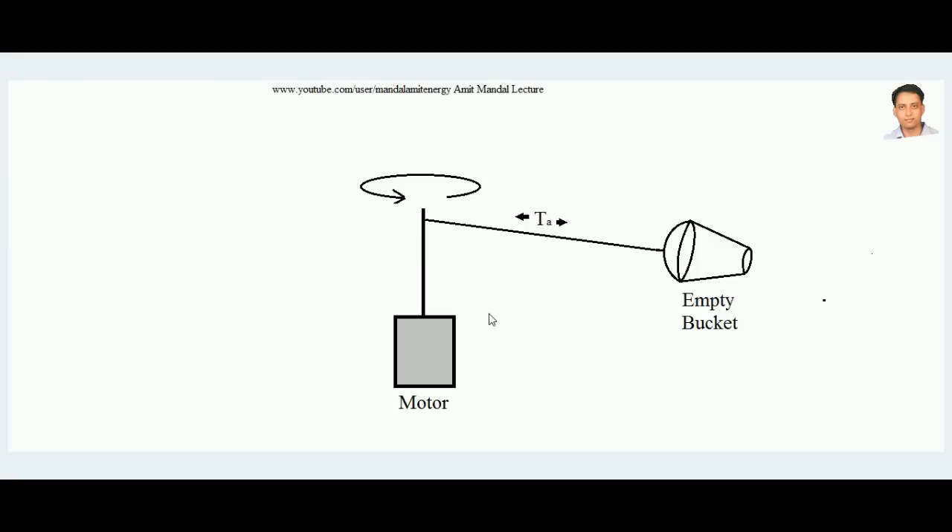For that purpose, consider a motor which has a shaft, and at the end of a cord attached to the shaft there is an empty bucket. The shaft of the motor is rotating, so the empty bucket is also rotating. Although we say the bucket is empty, it actually contains air inside it because this experiment is happening in the atmosphere. When it rotates, it develops a centrifugal force on the bucket, and due to that, tension is created on the cord.